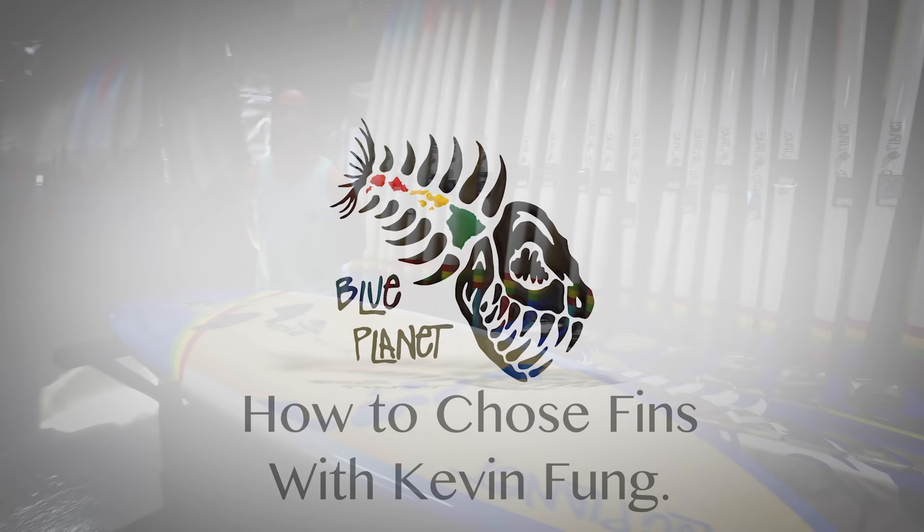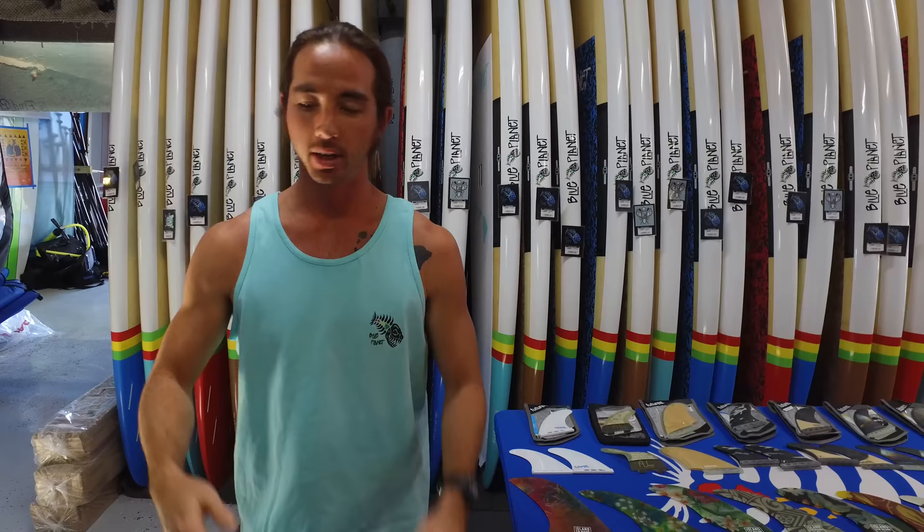Aloha guys, this is Kevin with Blue Planet Surf in Honolulu. One of the big questions that we get here at our shop after someone buys a board is what fin setup should they go with — namely, how many fins do they put in the board to make the board conducive to how they want to use it.